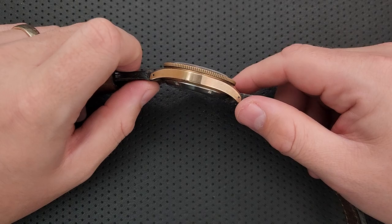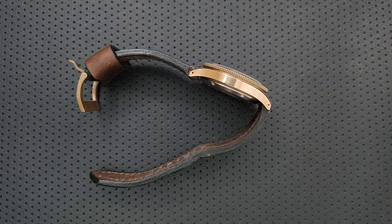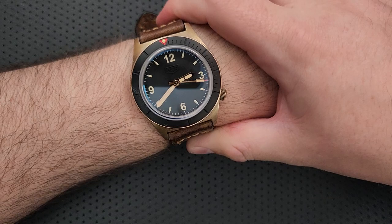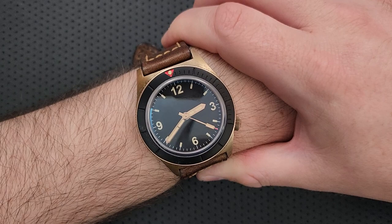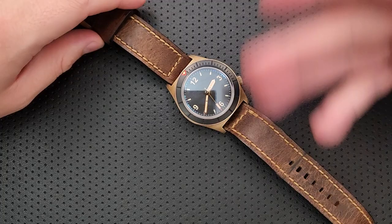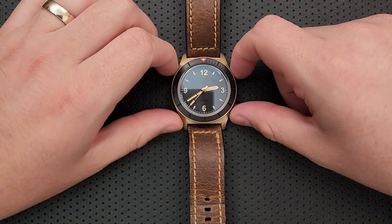50 millimeters lug-to-lug is huge — in most situations, that is not wearable for somebody like myself with a 6.25-inch wrist. But in this particular case, the curvature of the case, this little guy kind of folding down a little bit, makes this wear a lot better than you would think. It looks a little big on me, sure, but it's not out of line. It can be comfortable in part because of these draping lugs. Compared to some of the straight, spread-eagle lug watches out there, this is a whole lot nicer — having that little bit of curvature makes it wear much better.